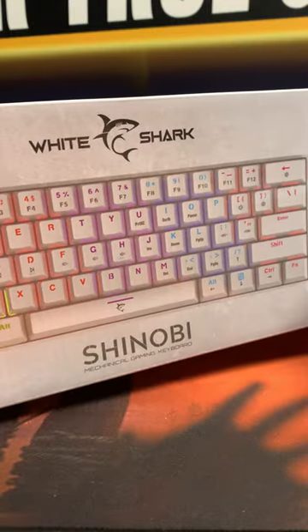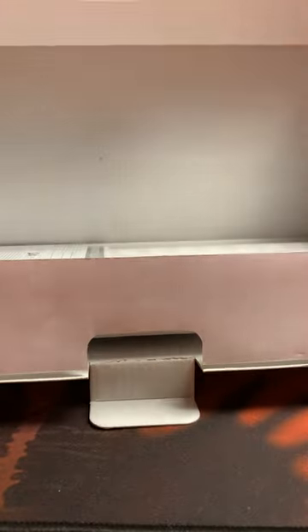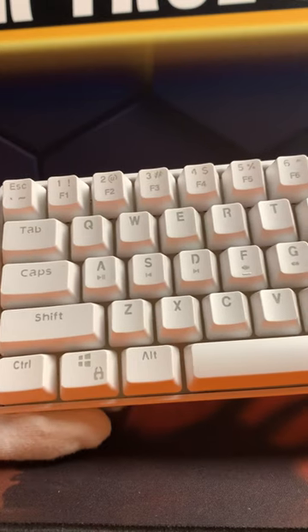White Shark Shinobi, 60% gaming keyboard, includes 61 blue mechanical keys — just what true gamers need.